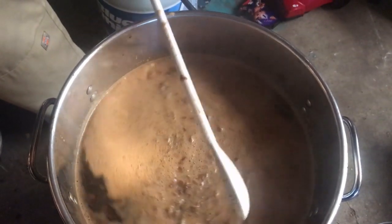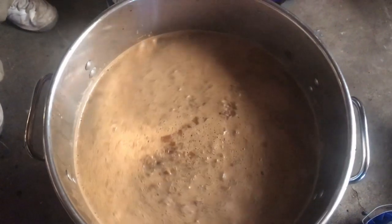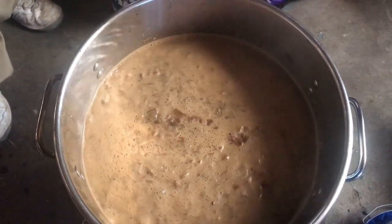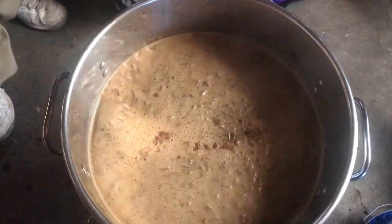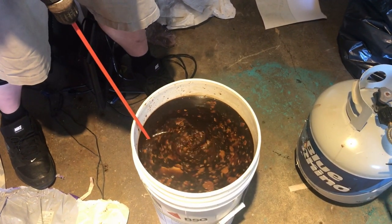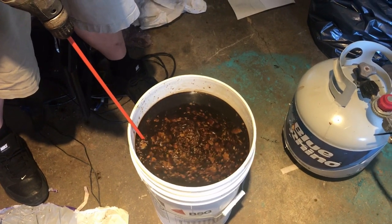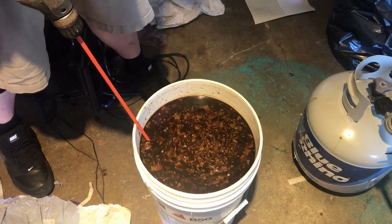Let it cool down, then add your yeast. I'm going to put this in a ferment bucket. I could ferment it in this, but I'm going to move it to a bucket because I got some other stuff I want to cook. I'll make some sugar shine soon too. You want to stir this up and aerate it. We got it moved to a five-gallon brew bucket — a little more than five gallons, but whatever. Make sure you get a brew bucket.